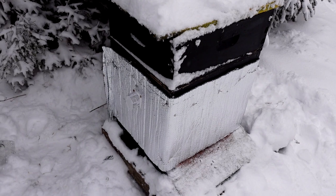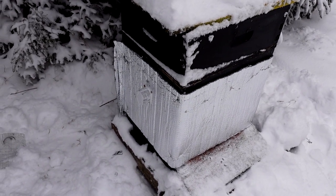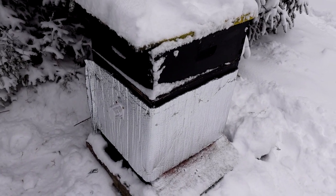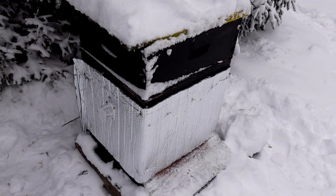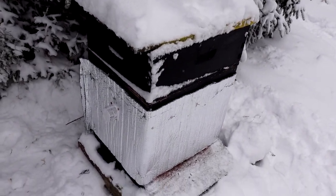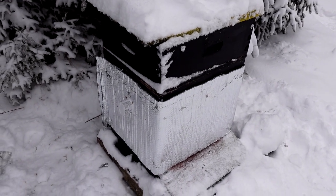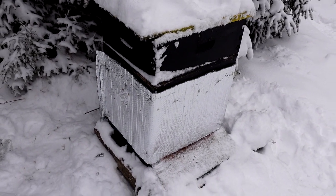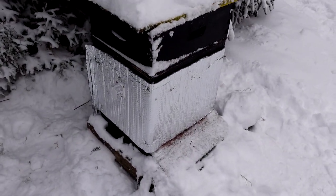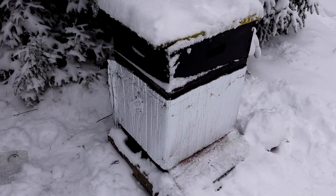This is my weakest colony — the queen was never a good layer. My plan is to just get it through spring and then probably combine it with a stronger colony. I'll put the wrap on and see if warming the inside helps expand the brood nest. I was going to add pollen patties today but it's 15 degrees below zero, so I'm not cracking open any hives.